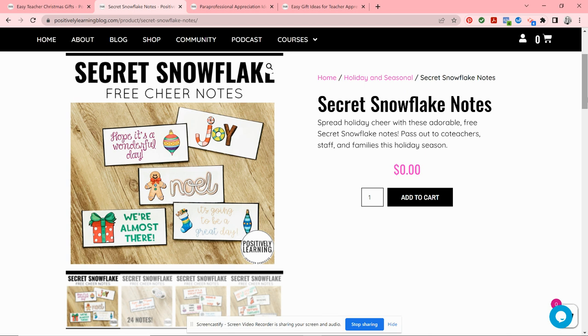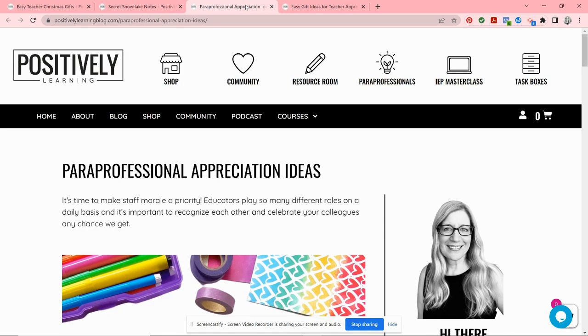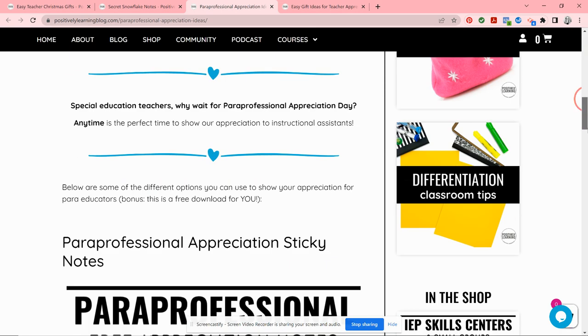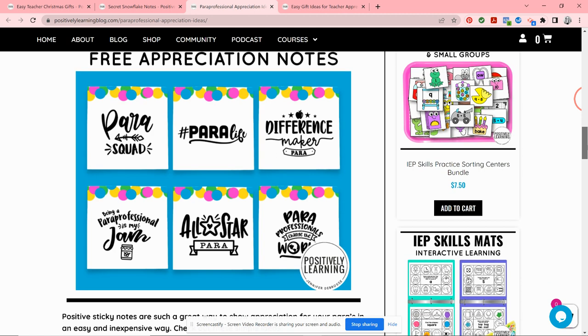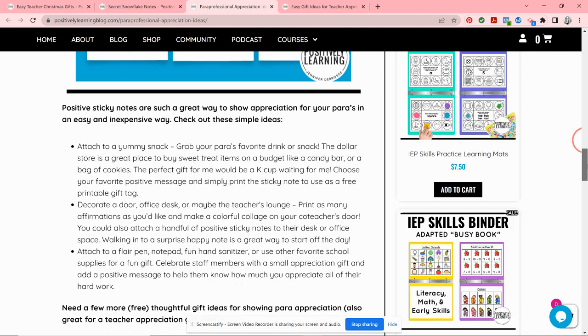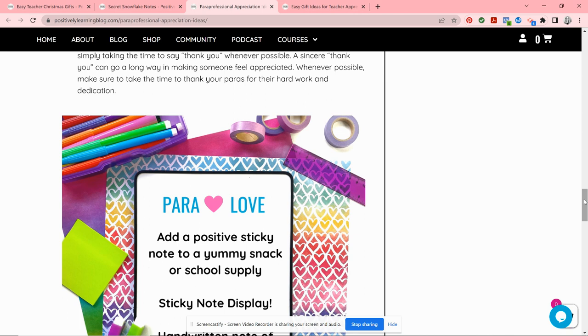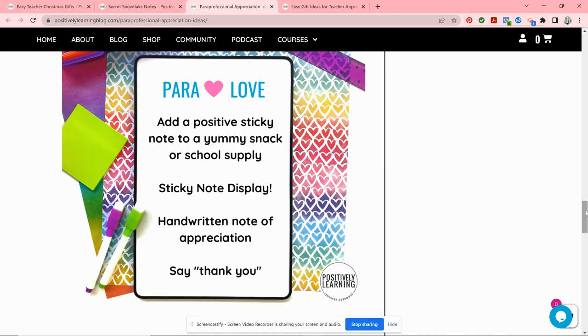I do have a whole video on paraprofessional appreciation ideas that I'll link at the end, but I also wanted to show you these sticky notes. These would be great for the holidays — you could even print them on red or green sticky notes — but you can also use them any time of year. I like to leave these sticky notes with yummy treats, another school supply, or you could make a sticky note display, which would be so fun and would really show your appreciation.